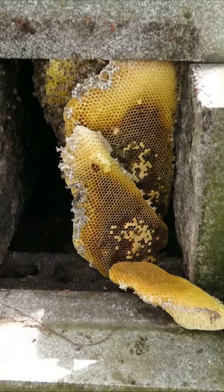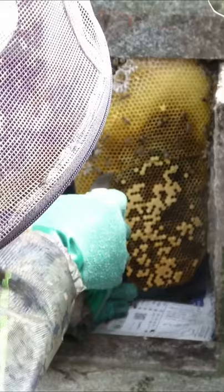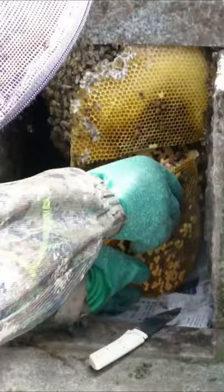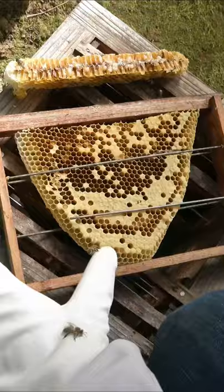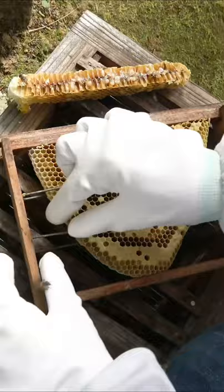In a traditional Japanese grave, we found a wild colony of Japanese honeybees that we will transfer into a hive. The first step is to cut out the combs containing the brood. After that, each comb is attached to a frame one by one.